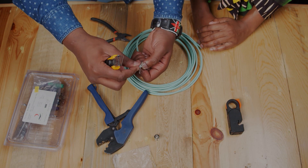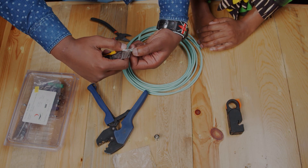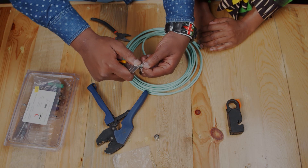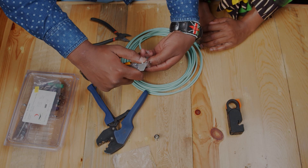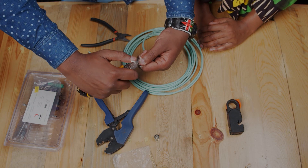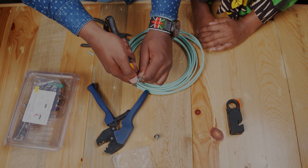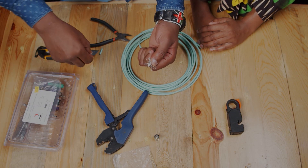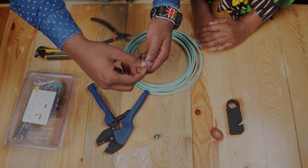Then cut the insulator about 7.06 mm, or around 4.0 mm, to reveal the conductor, which is this one here.